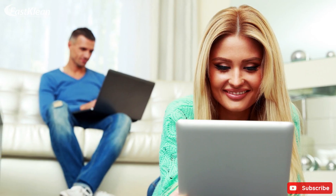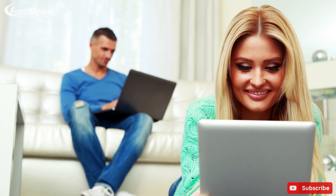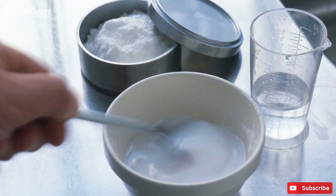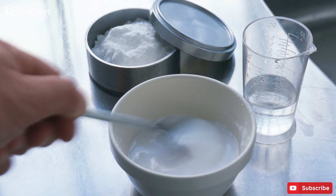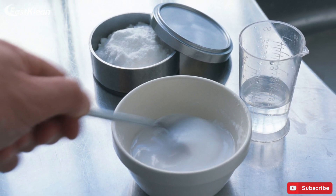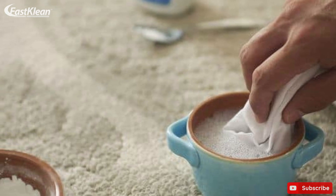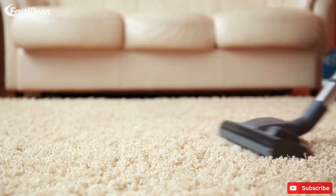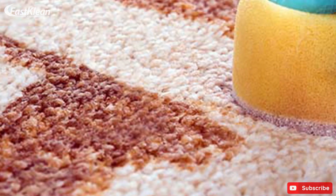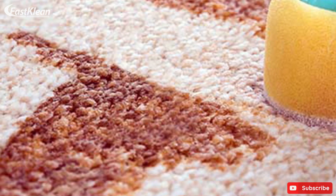This method works wonders to banish tough stains such as red wine or coffee. First, mix equal parts baking soda and vinegar together to create an eco-friendly carpet cleaning paste. Apply the paste to the stain and let it sit for a few hours. Once the paste has dried, vacuum clean thoroughly. This green cleaning hack is especially useful for removing stains deeply trapped within your carpet's fibers.